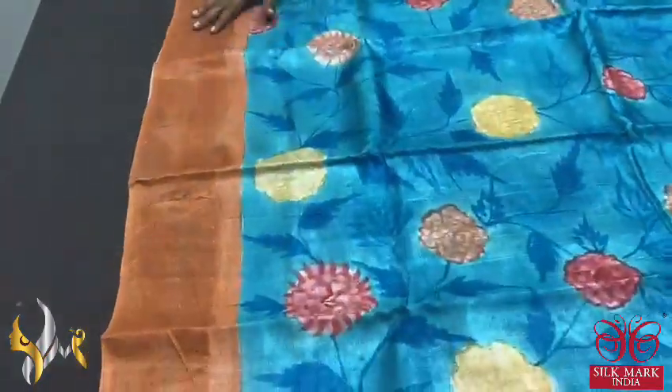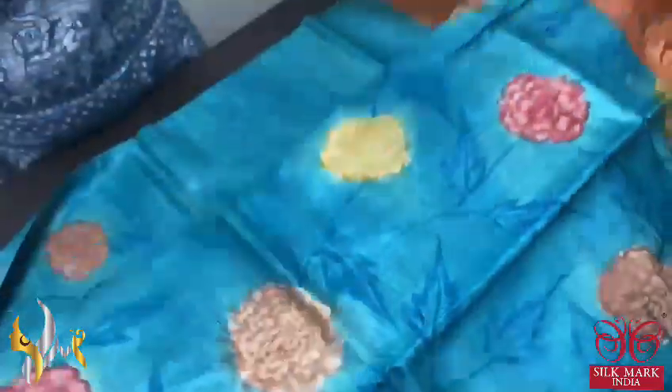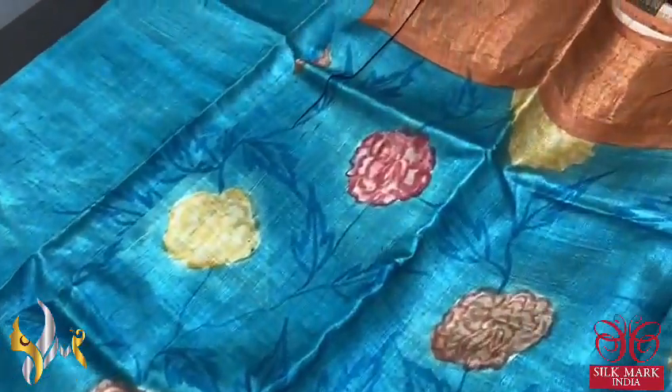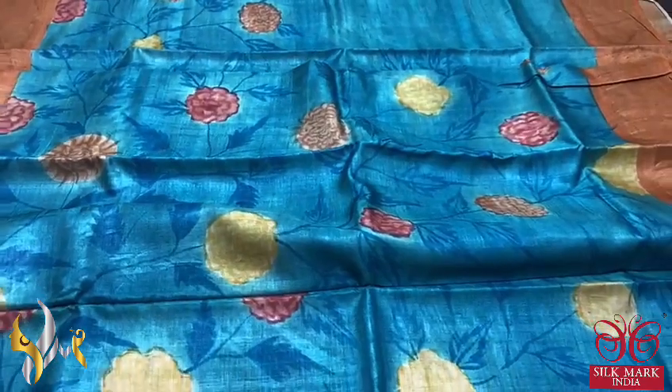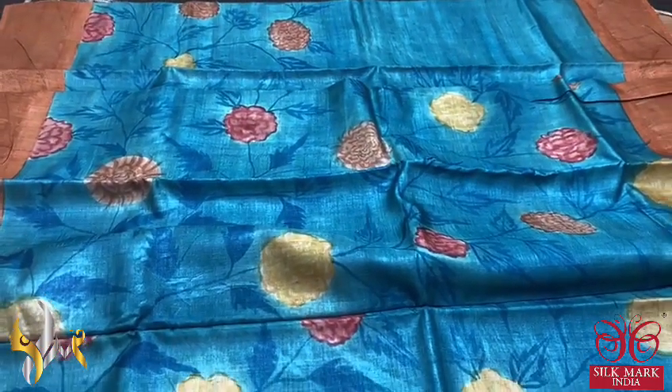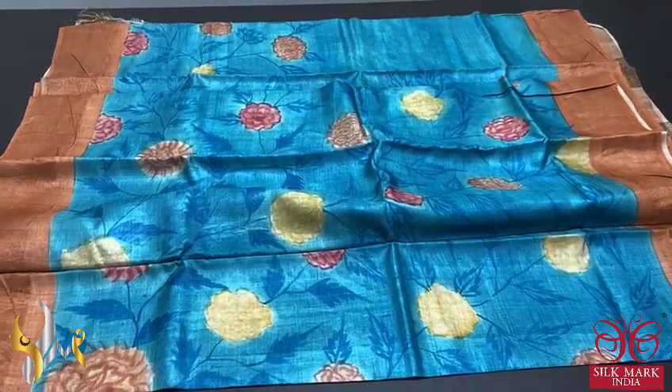The same color is given for the borders also with a zari border base. The body is a light blue color with deep blue given for the twigs and leaf pattern. The colors used for the flowers are very beautiful — red, light orange and yellow. An excellent saree, beautifully hand painted on tassa, and it comes with authentic silk mark.